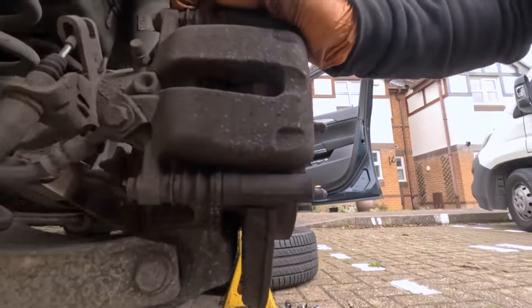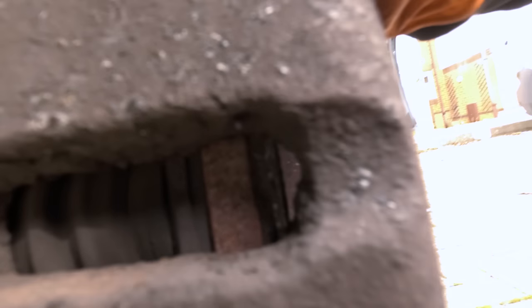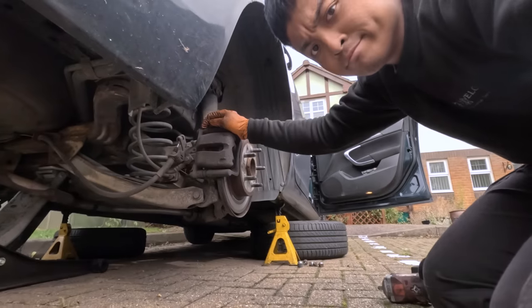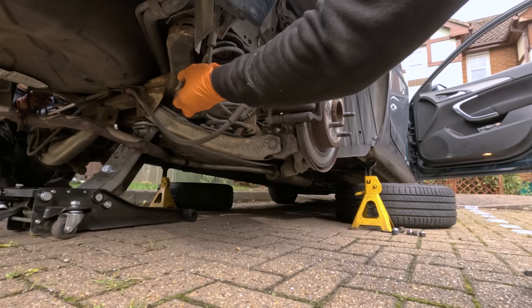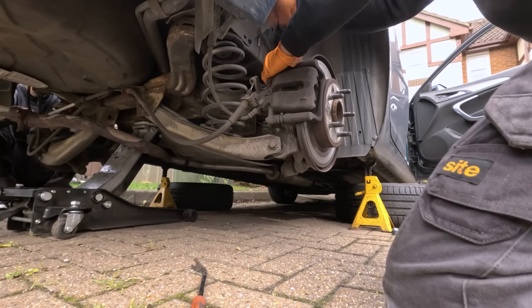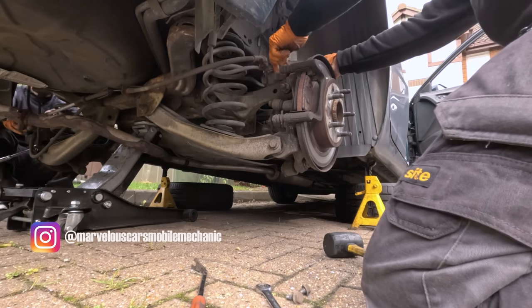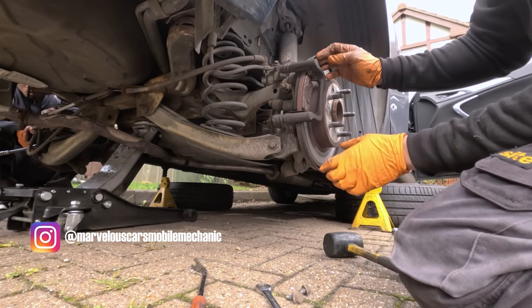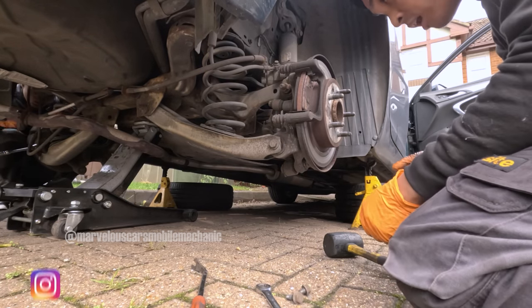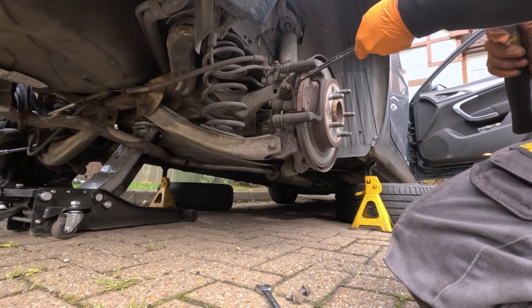Look at it — the inside pad has got plenty of meat and then the outside doesn't. Interesting. Look at that — how did that happen? The pads are completely gone on the outside. They're sticking.